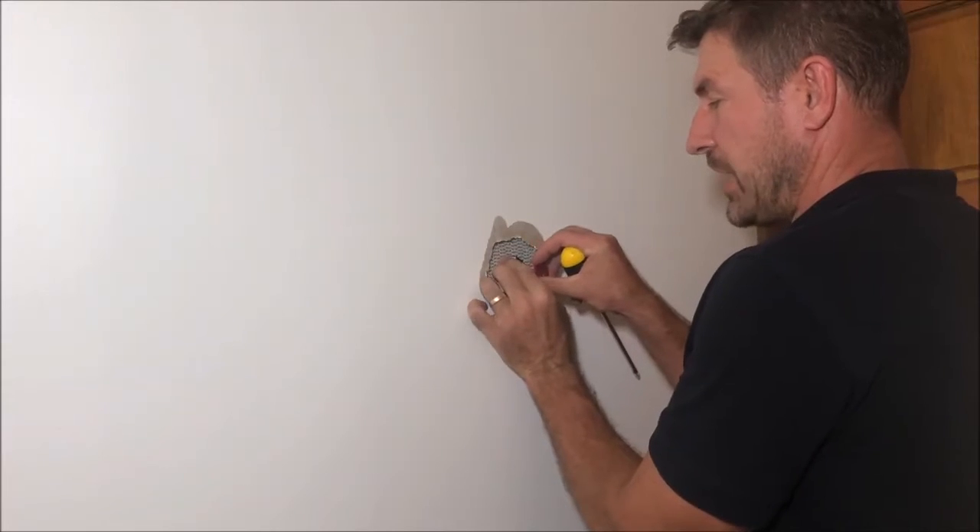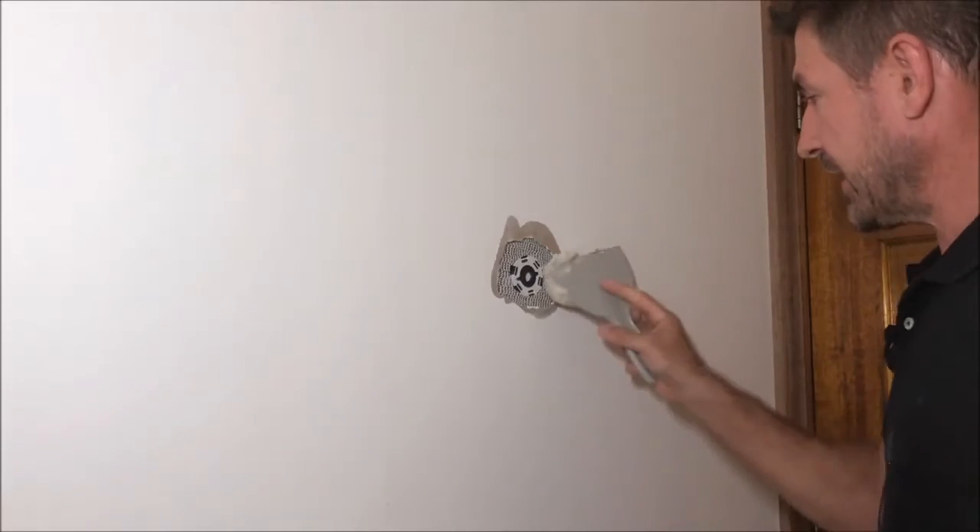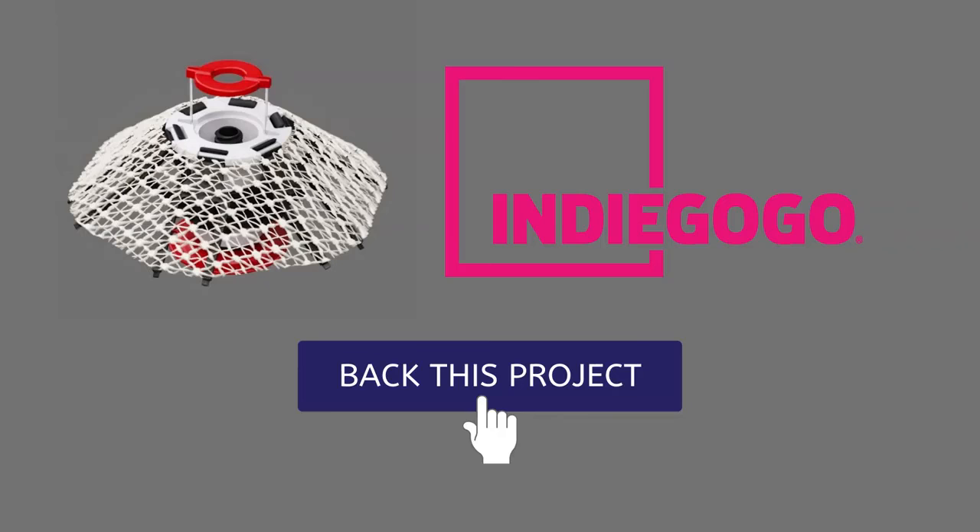With WallWeb, you can smoothly fix the hole, putty, paste, and paint, making your wall look as good as new in no time. Pre-order now!